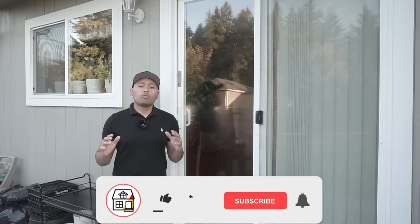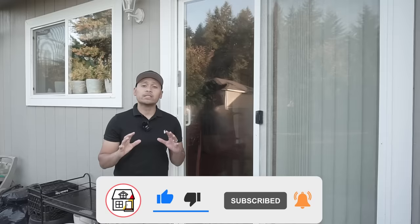Welcome to Fix This House. If you're new to the channel, consider pressing the subscribe notification bell so you can always be in tune on DIY how-to videos and product reviews that I do within this channel. Welcome back to my home security video series.